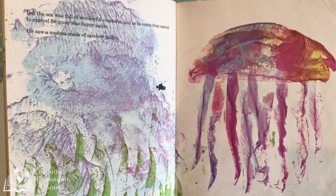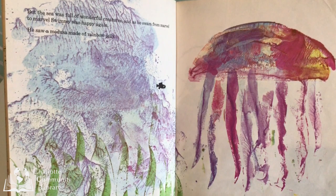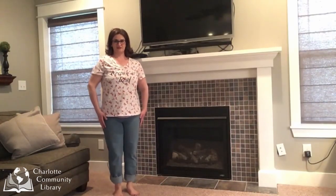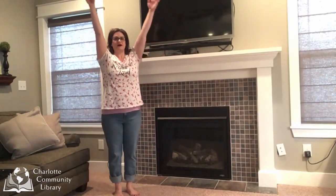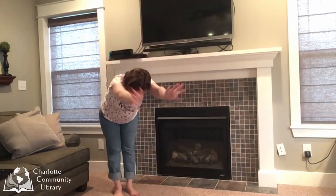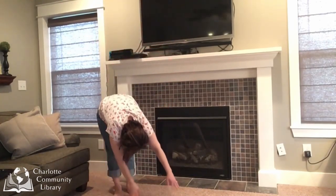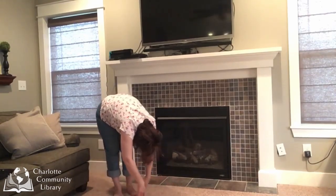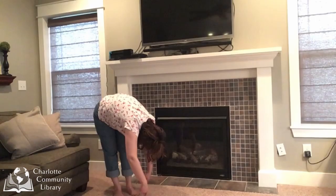He saw a Medusa made of rainbow jelly. Let's be the jellyfish that Swimmy sees. Stand in mountain pose. Reach up high with your arms. And forward fold, your tentacles flowing in the water. Let your body wave around and flow slowly in the water.